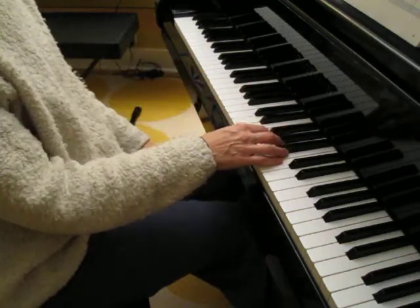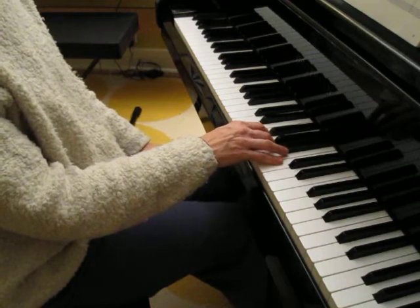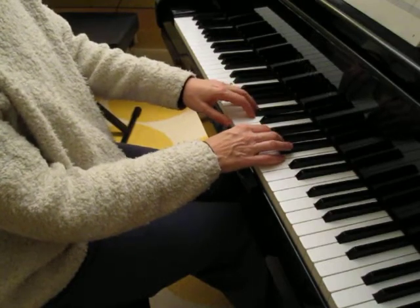I'll play it slowly. Here comes that B-flat, and here's that middle C.